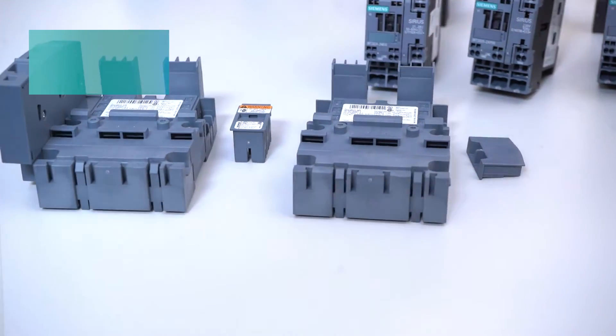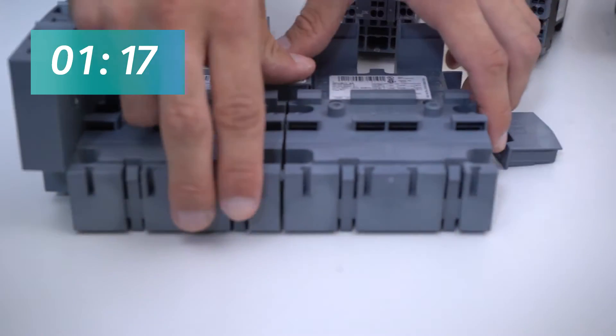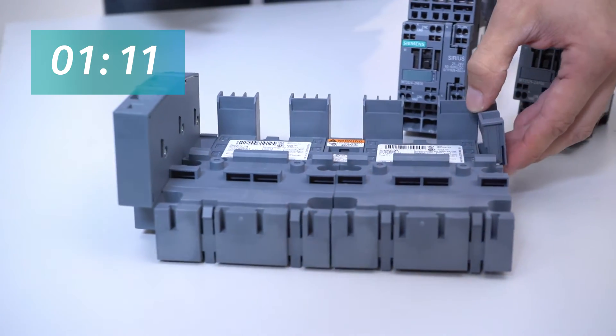First I assemble the base to accept four starters using the expansion plug, and to remain finger-proof, don't forget to use the end cover part.